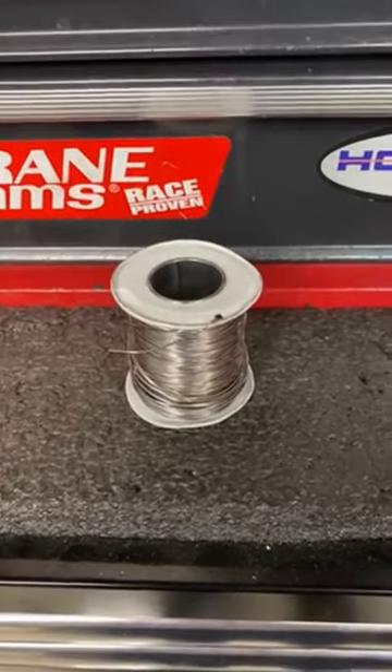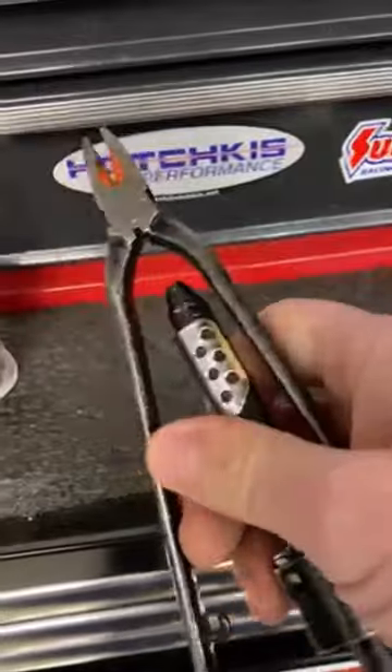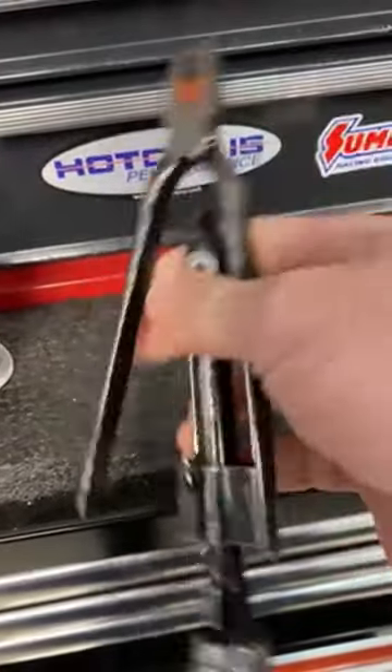You've also got a spool of this wire and some strange looking pliers to do the job. So just how do you use safety wire correctly? Well, stay tuned to the next episode of 604 Garage where I'll show you some tips and tricks to correctly use these and safety wire those fasteners the right way.